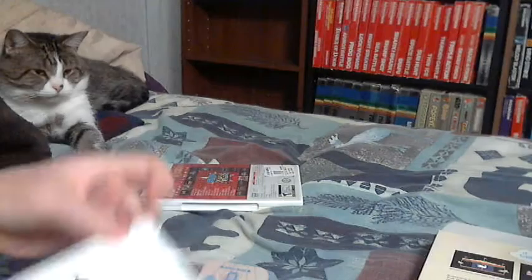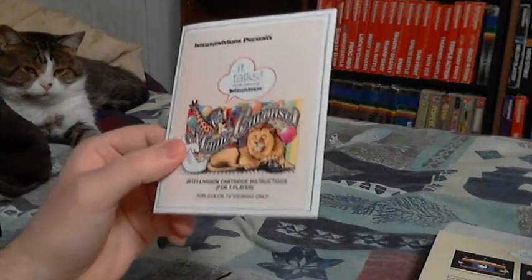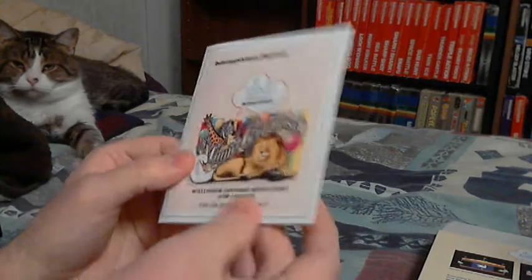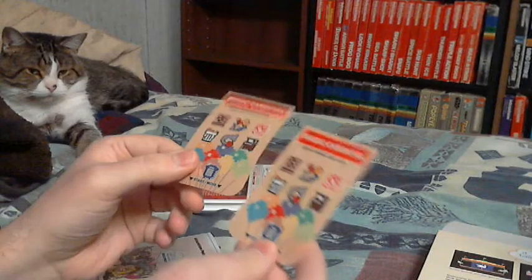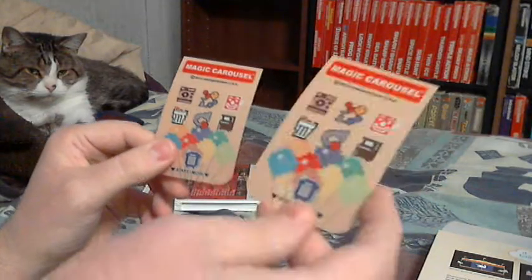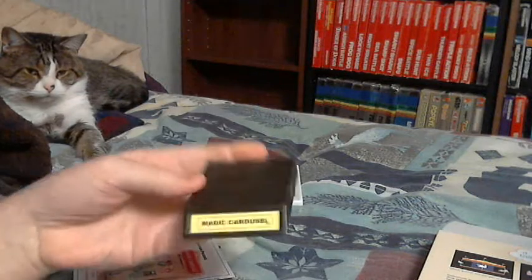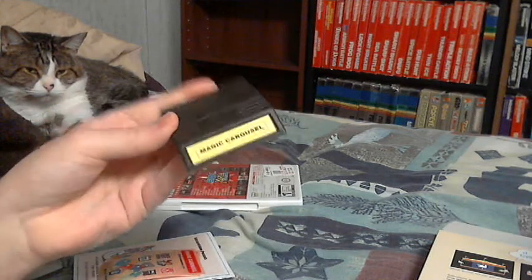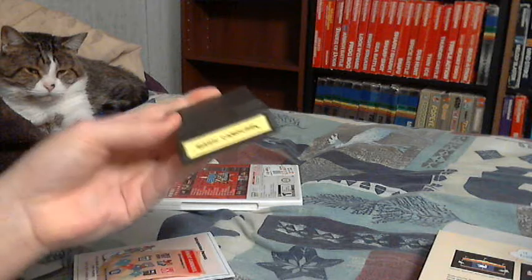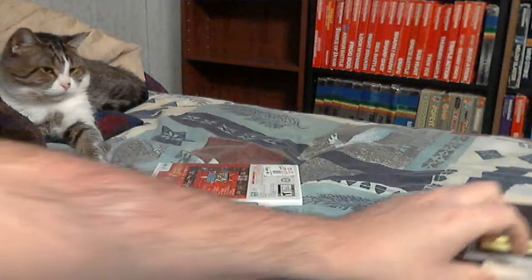So that's everything — got the manual, two overlays, and the cartridge. I like the yellow, that's pretty cool. Okay, now it's time for your kids to leave the room.